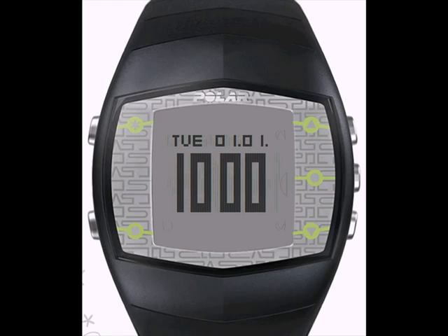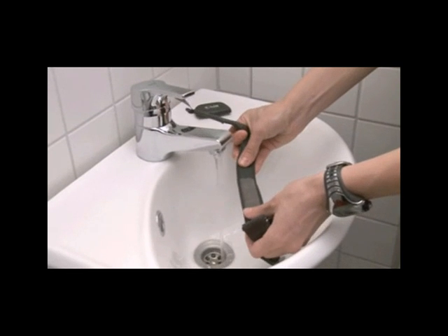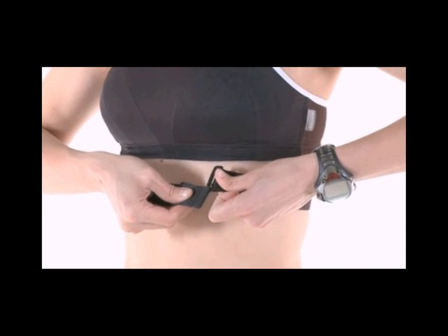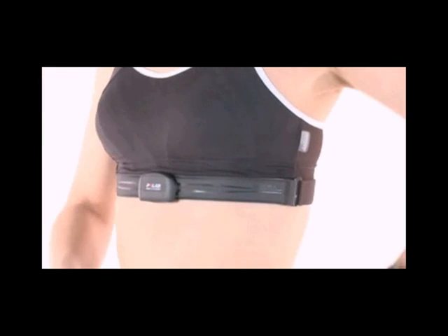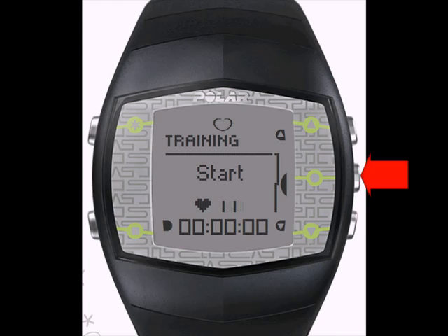Now you are ready to start training. Start by wetting the electrodes on the back of the strap and put the transmitter strap on and attach the transmitter. From the main display on the wrist unit, hit the OK Start button once. When the wrist unit detects your heart rate, you are ready to go. Hit the OK Start button again to start the workout.